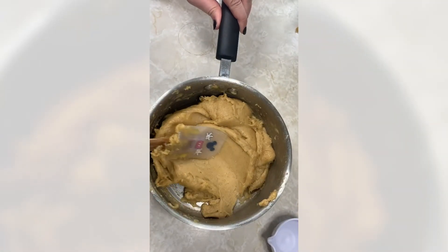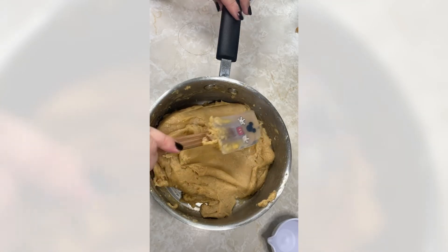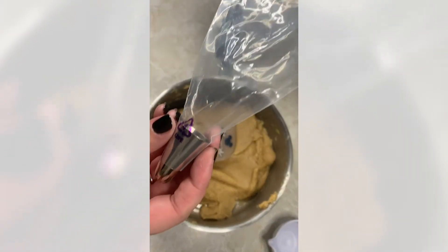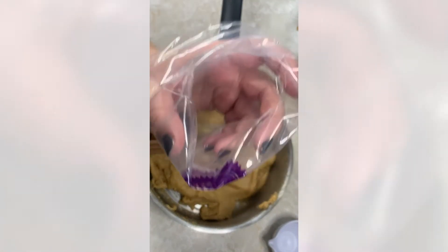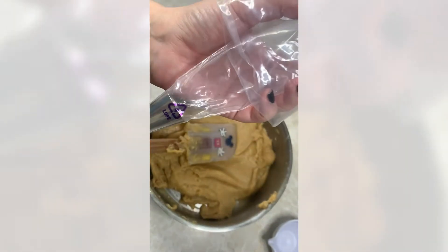All three eggs are combined and I didn't need to add any extra water — the dough looks great. I've got my piping bag prepared with the star tip, so we're going to add the dough to the piping bag and set it aside until we're ready to fry. You can fold the bag over your hand and scoop the dough in, or rest it over a cup.